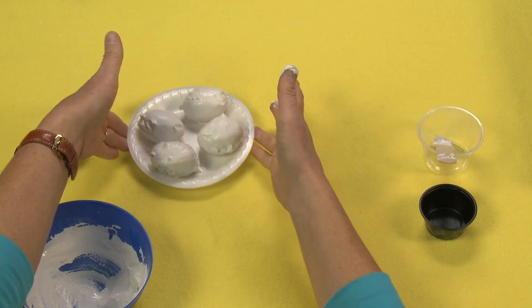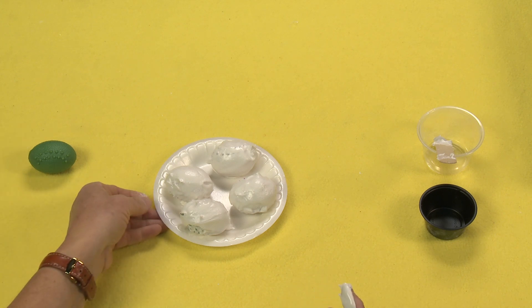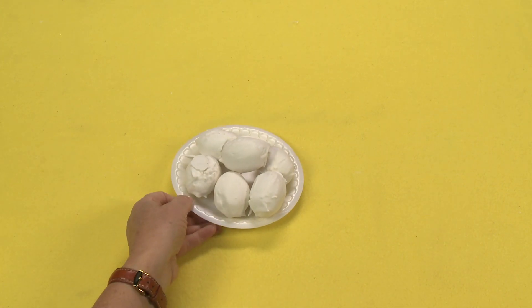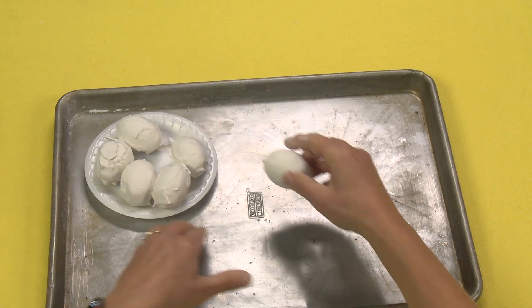Now you're going to let these dry for 24 hours until they get nice and solid. I want to show you how cool these are when we crack them open, so I'm going to use this here and show you.